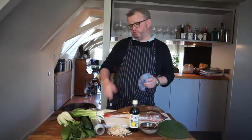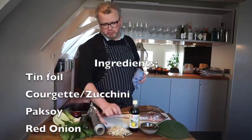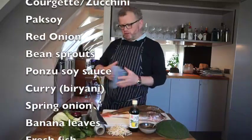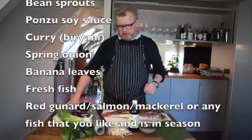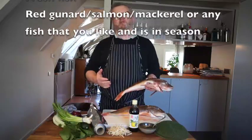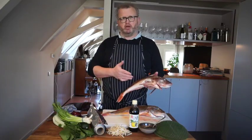The ingredients for today's dish: we need some tinfoil, some courgette, I got some bok choy here, a red onion, some bean sprouts, ponzu soy, curry — you can also use the sambal that we made earlier in the other episodes — and some spring onion. I got some banana leaves and I got some red gurnard, as we say in Dutch, a typical fish from the North Sea, but you can use any fish that you like.